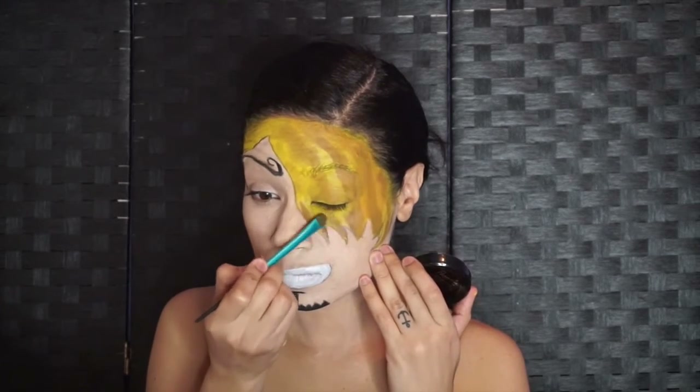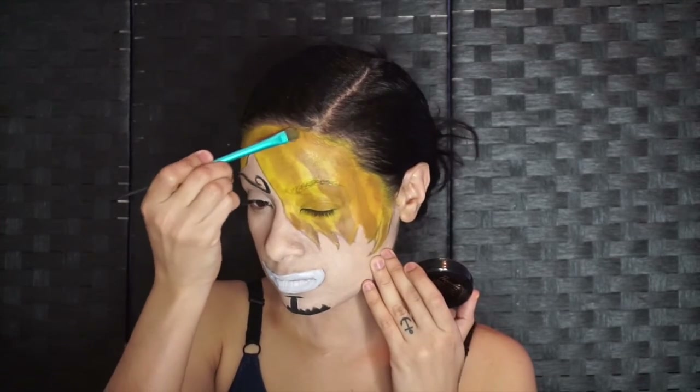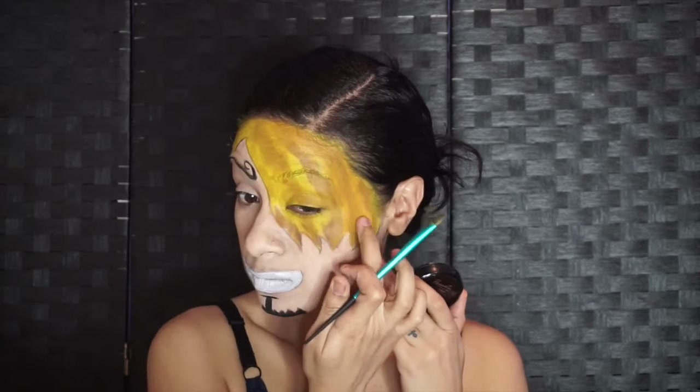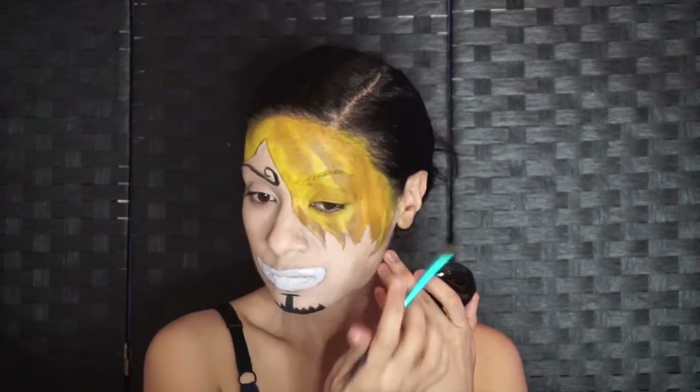Now, to give dimension to the hair, I used some light brown and I patted the face paint once I placed it so that we can blend that in with the yellow.